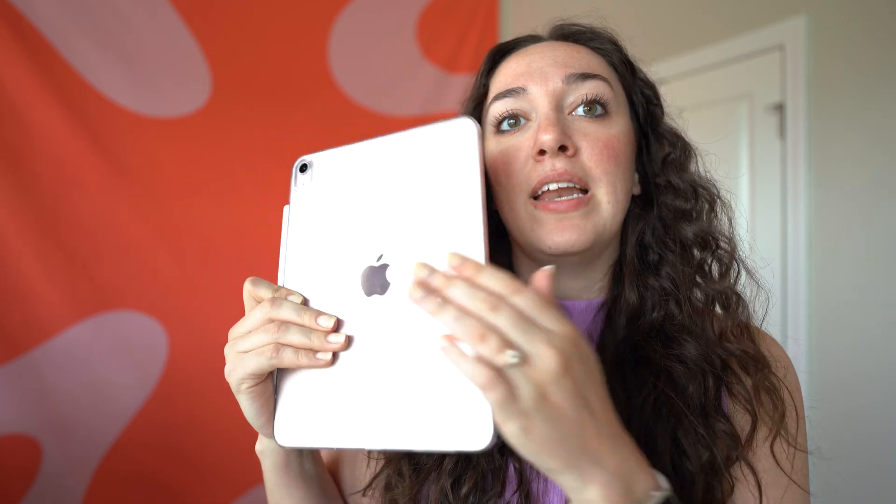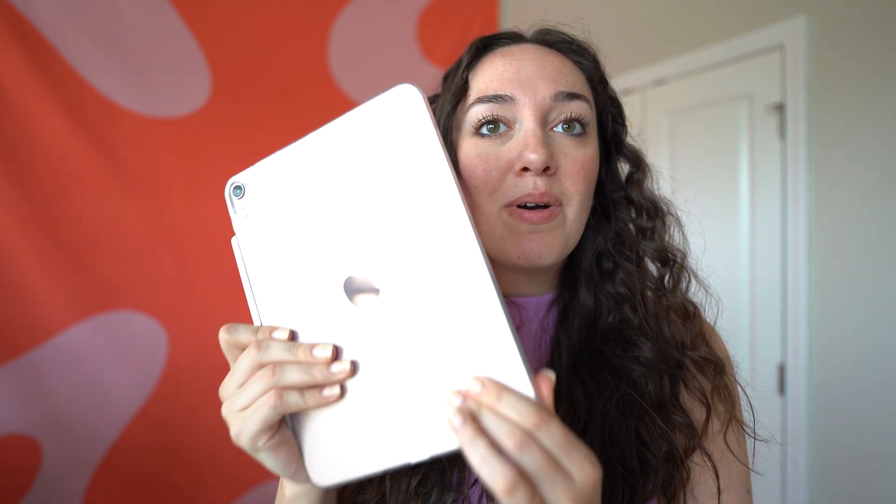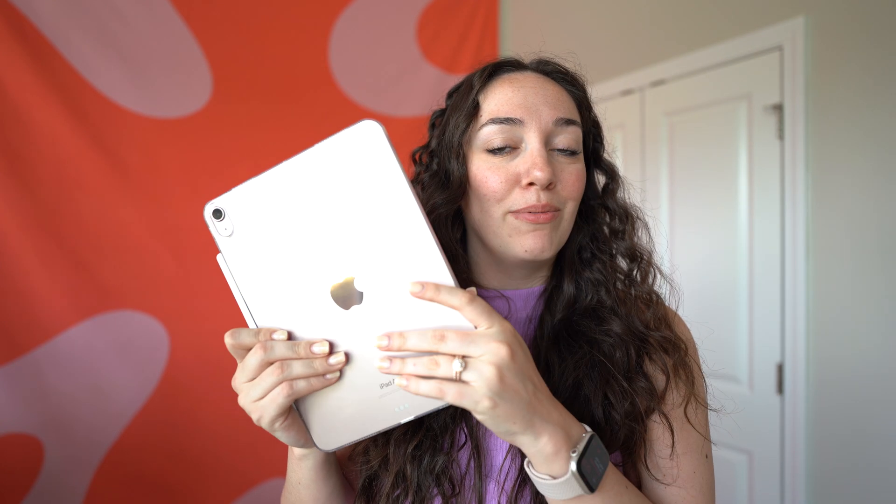First off, we're going to start with the cases. I have two iPads — I have the iPad Pro, and I also have the new 2022 iPad Air. On my iPad Air, I just did an unboxing of this iPad, so if you want to check it out, I'll link it up here. This is a clear case that I like to keep on this iPad because this one is a cute pink color. It's coming off a little gold on camera, but it is pink, I promise. I love the clear one because I really like to be able to see the back of this one and the color of it, and I keep it really simple.